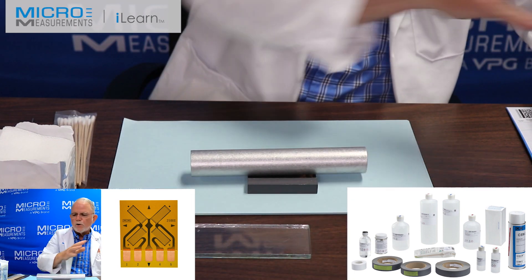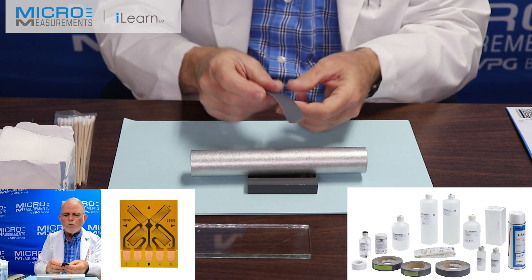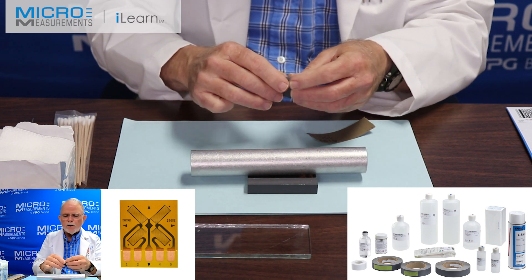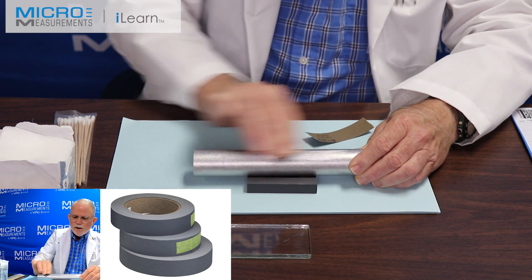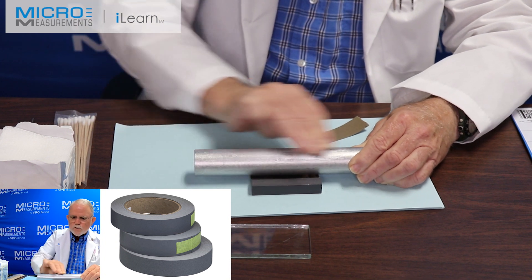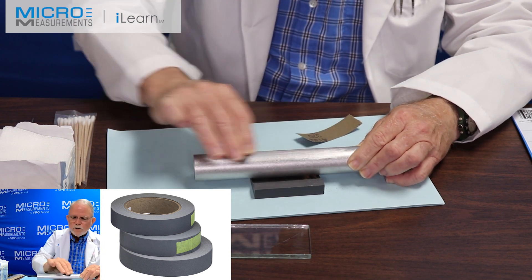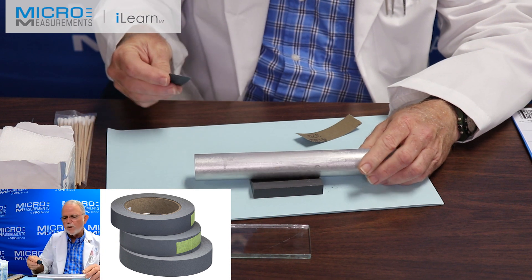I take the CSM3 and I've degreased it. The next step will be a dry abrade with the 320 grit silicon carbide abrasive paper, our SCP-2. I'm going to take the SCP-2 folded into quarters and lightly dry abrade. This is a 250 US, so I'm going to have to rotate this around just a little bit each time to get enough area. Prepare a bigger area than you think you need, because it'll always be okay — if you prepare it too small, you will not have the opportunity to back up.